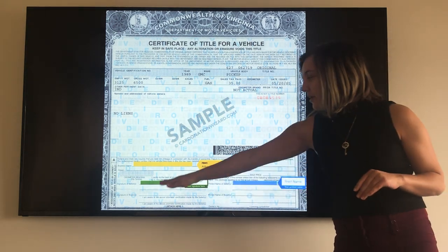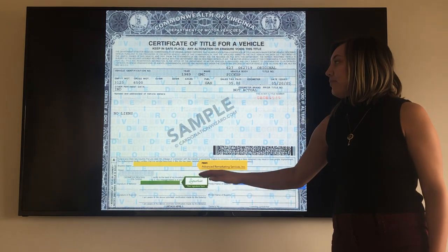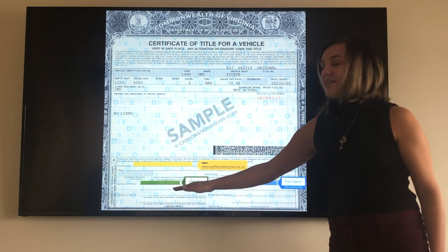Then you're going to move down to where it says 'Signature of Seller.' This is where you're going to sign your name exactly how it appears on the title. So if there's senior, junior, one, two, three — however many there are — that is where you're going to sign.